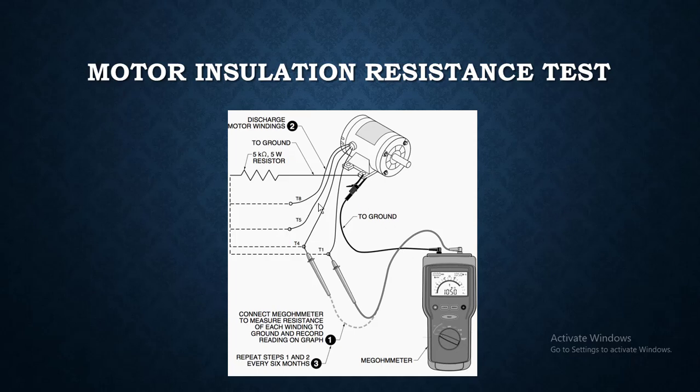This is a diagram in which you want to test the insulation resistance of a motor of each winding. You will connect the black lead here to ground — it all depends upon manufacturer recommendations.